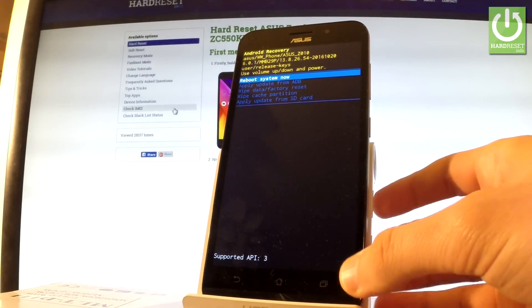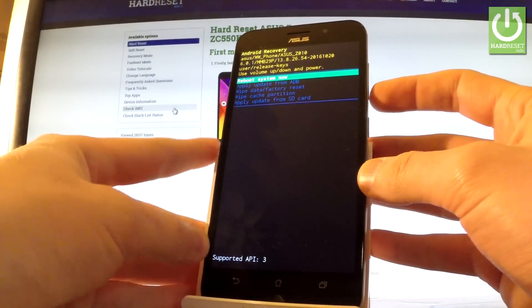Excellent — as you can see, Android Recovery just pops up. You can navigate here by using both volume keys.